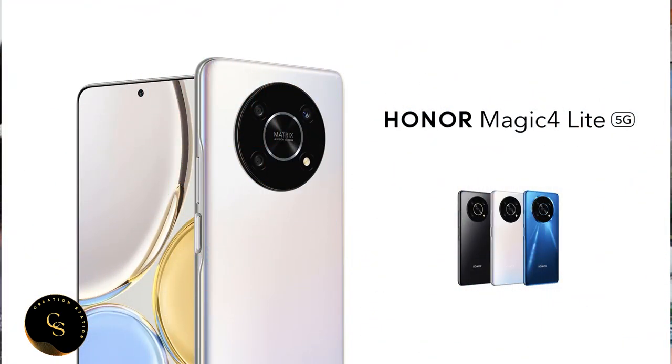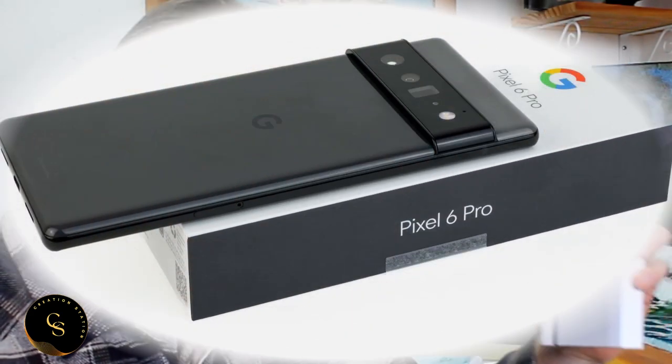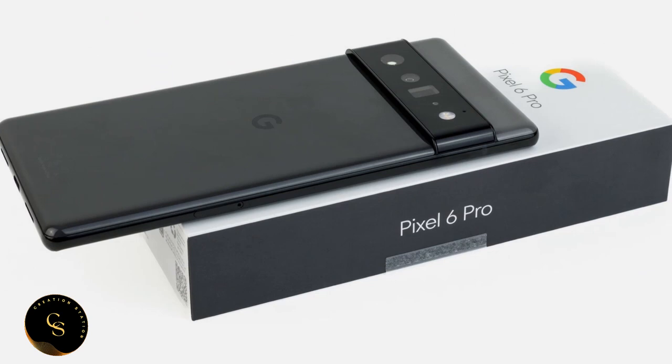We're going to do this over three videos. In this video we'll explore the Honor Magic 4 Light. In the next video we'll review the Google Pixel 6e, and in the third and final video we'll put them against each other to see which one is really better. One of them I really enjoy using; one of them I have never been so glad to send back in my life — but you'll have to wait until the end to find out which is which.